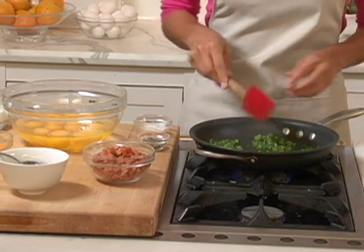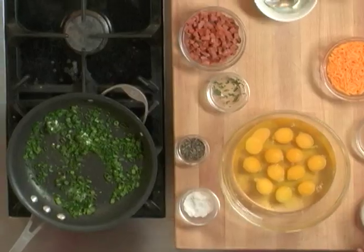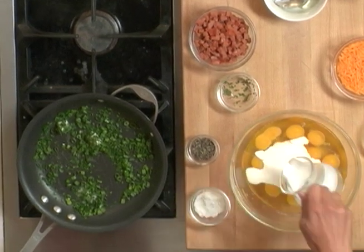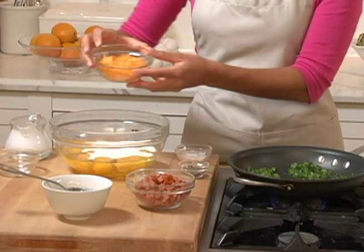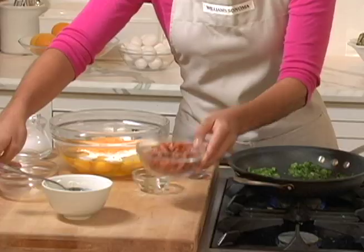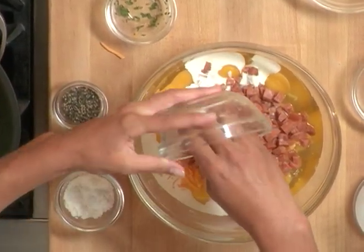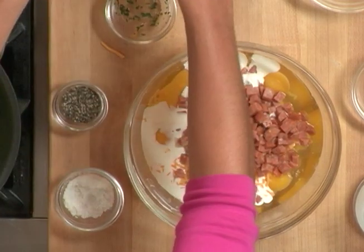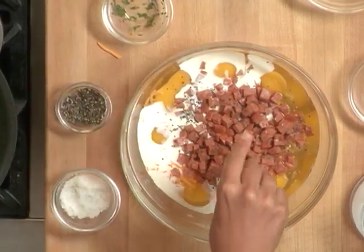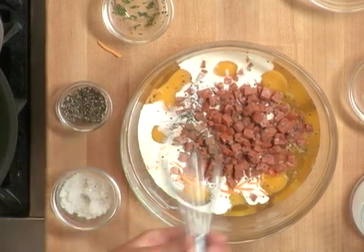In the meantime, let's get started on our egg mixture. I've got a dozen eggs. I have a half cup of cream I'm going to add in, a cup of cheddar, and a cup of tasso. Tasso is a really delicious Cajun-spiced pork, very flavorful. We're going to add a pinch of cracked black pepper and a pinch of salt, and just give that a good whisk.